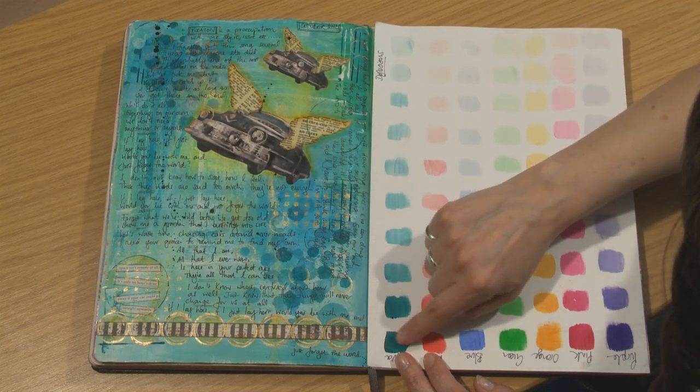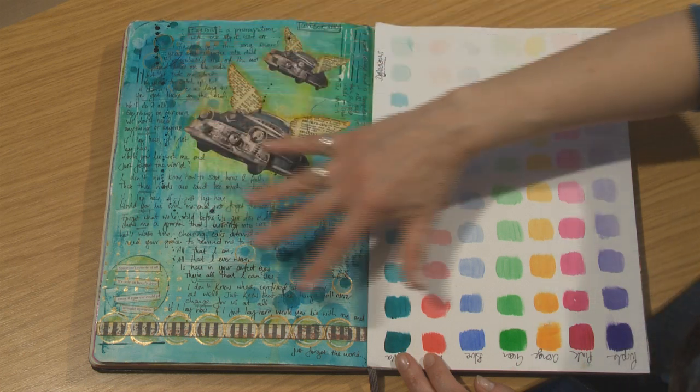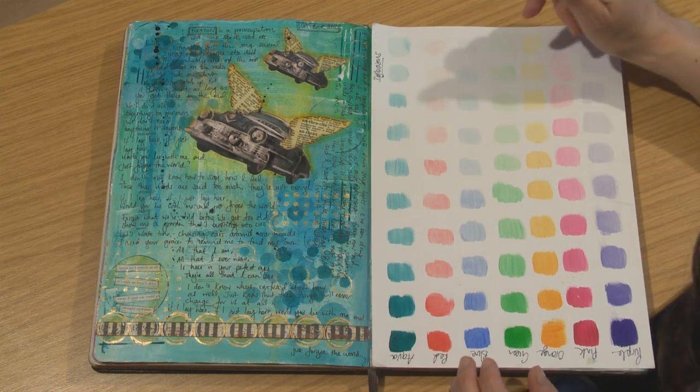I've also gone back in with the darker shades here to create extra texture. And by using all of these different shades on one page you can still get real depth and texture on your page.